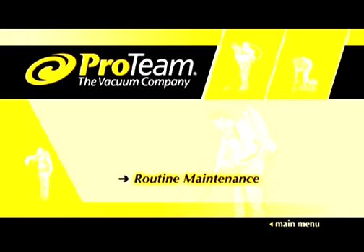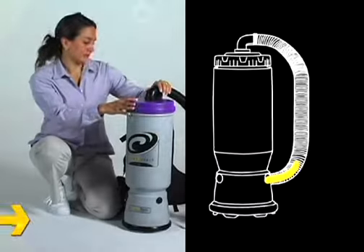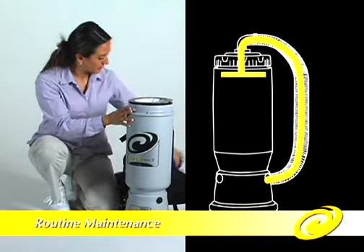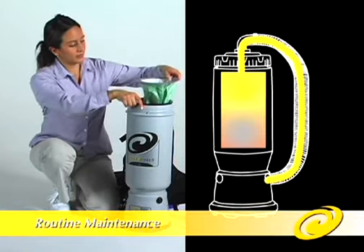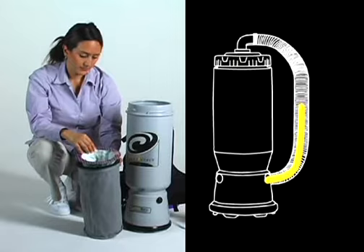Let's review this product's routine maintenance recommendations. Prior to and after every use, check the Intercept Microfilter and Microcloth filters. Clogged or dirty filters can restrict airflow, which results in reduced suction, overheating, and possible damage to the vacuum.